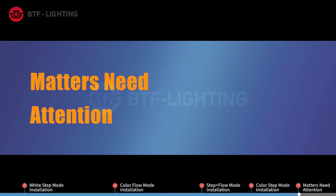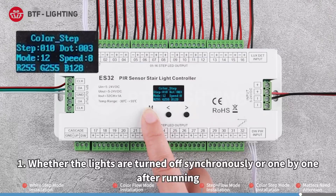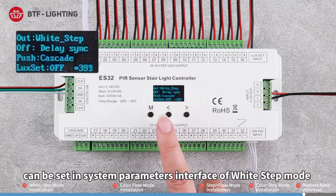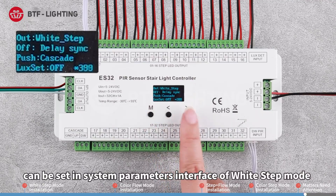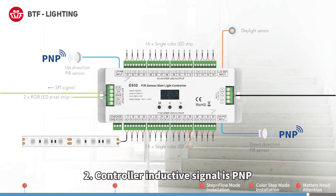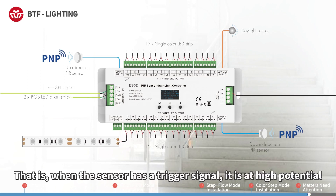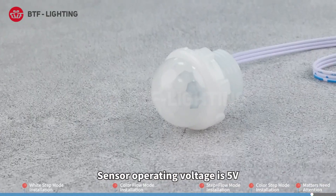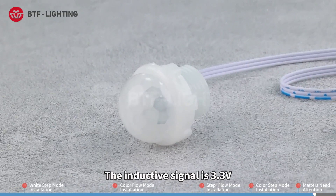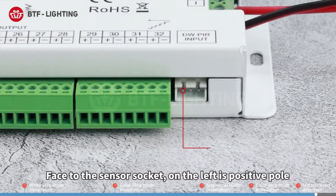Matters needing attention: First, whether the lights turn off synchronously or one by one after running can be set in the system parameters interface of white step mode — set the off way in the second row. Second, the controller inductive signal is PNP, meaning when the sensor has a trigger signal it is at high potential. Sensor operating voltage is 5V; the inductive signal is 3.3V.